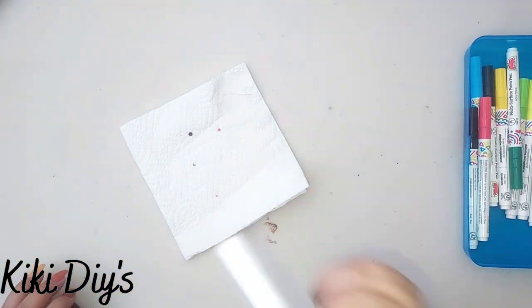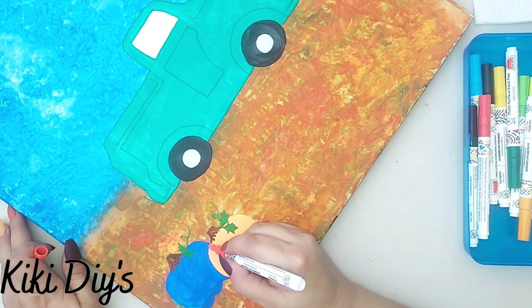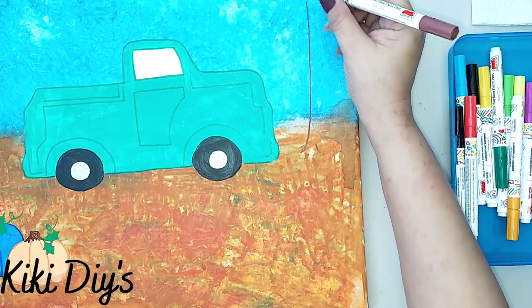To prepare your paint pens, close the cap really well, shake it really well, and then start pumping it on a paper towel until you can see the paint. Now I'm gonna keep adding detail with my paint pens, making the pumpkins.